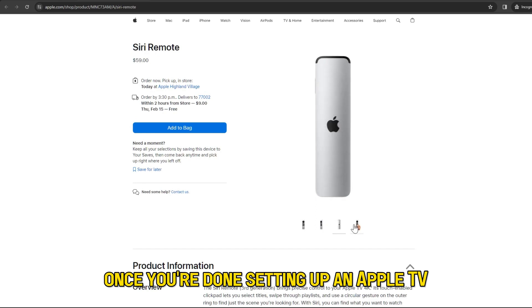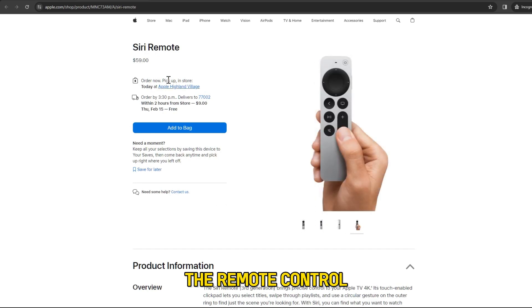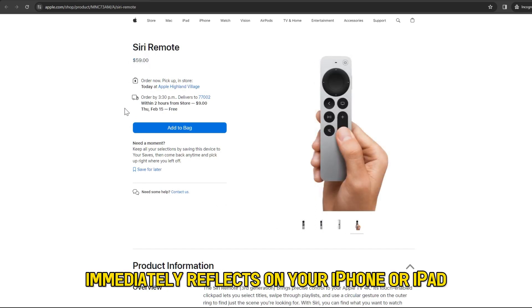Once you're done setting up an Apple TV, the remote control immediately reflects on your iPhone or iPad.